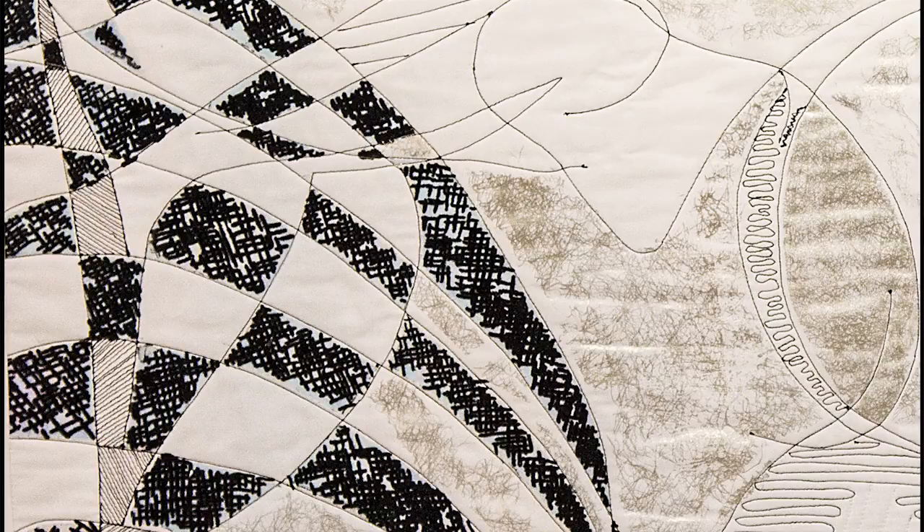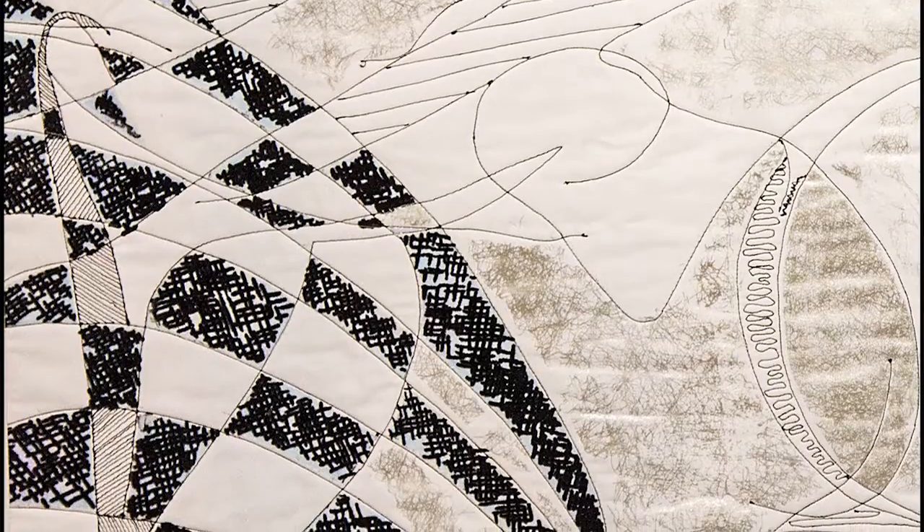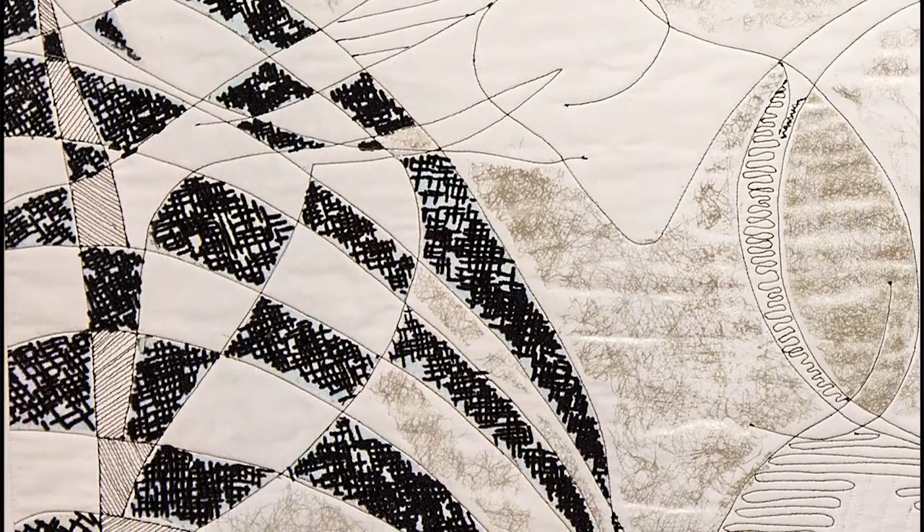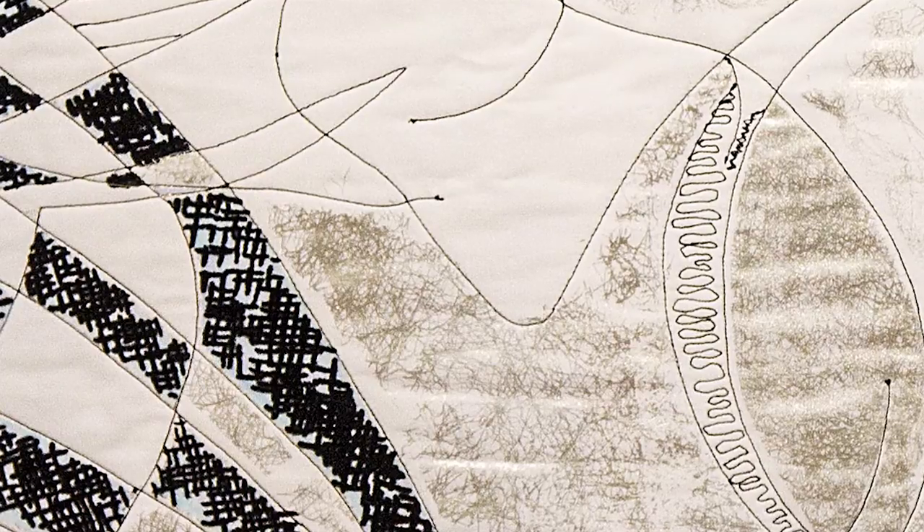And also a spun web with foil. So the flocking — how is it adhered to the fabric? With the screen prints and a textile adhesive. And what you call the spun web, I think of as Misty Fuse. Yes. And then you've used a foil on top of this very interesting texture right here, from the Misty Fuse.